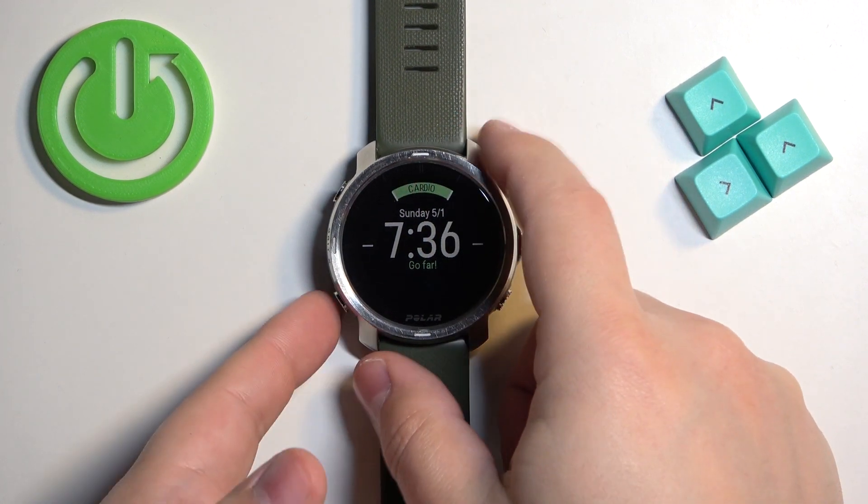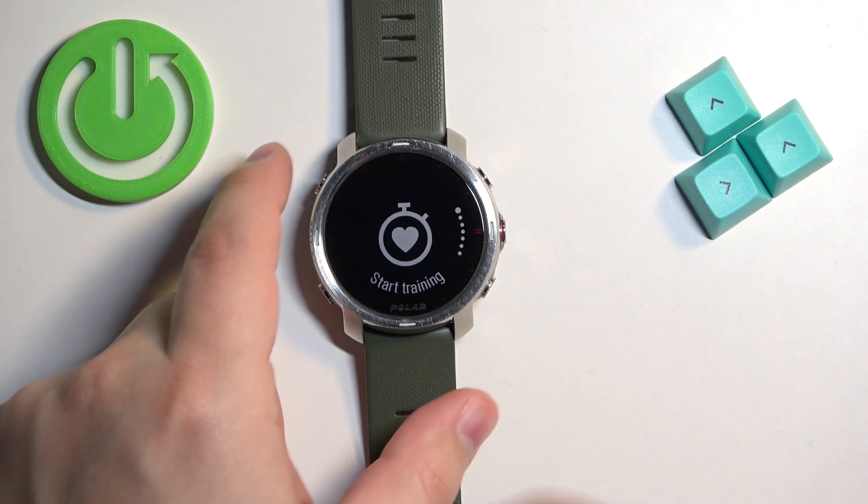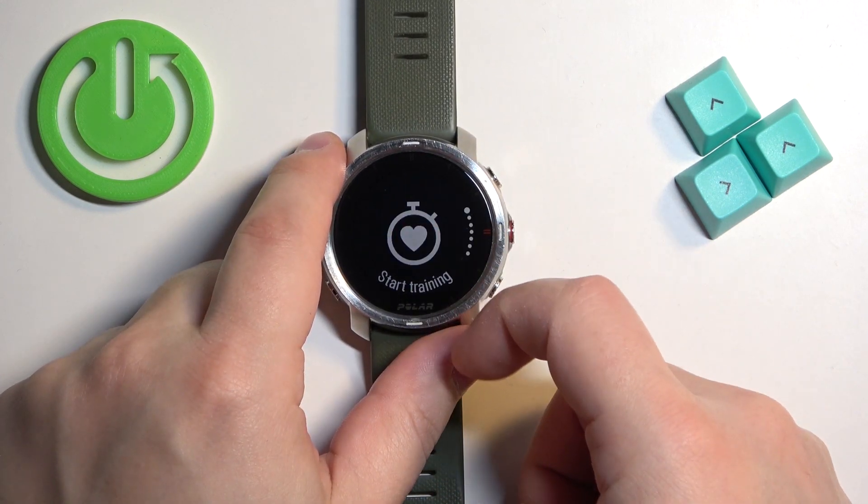Now let's continue with the reset. The first thing we need to do is press the back button right here to open the menu. Once you open the menu, you can use the touch screen or the buttons to scroll through it.